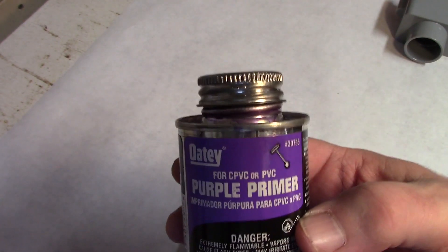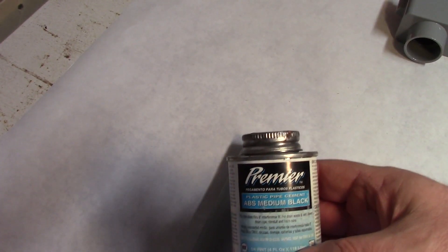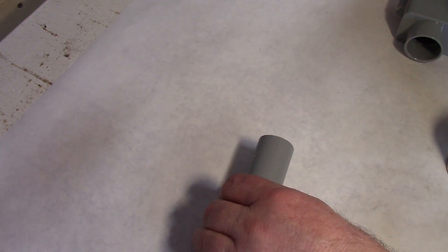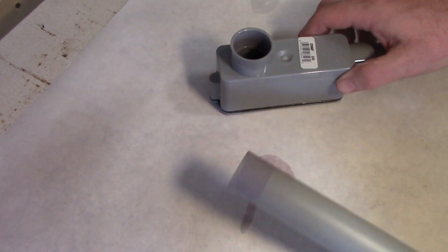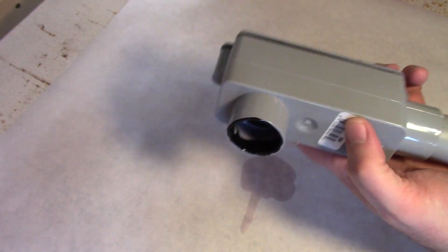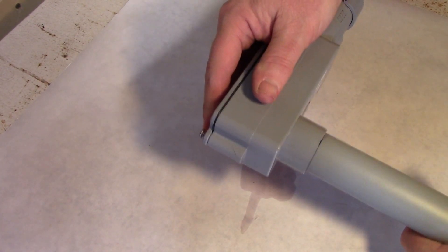I'll use some adhesive left over from another project. We start with a primer that softens up the plastic, then we'll use the adhesive itself that binds the pieces together. You start off with the primer and apply it liberally with the applicator included in the dispenser to both the pipe that's going in and both the male and female sides. Then you let it sit for a few seconds and make sure that it's mostly dry. Then you take the adhesive and apply it on the inside of the female part of the joint. Then you take the pipe, put it in, and twist it as you seat it — push it all the way until it seats on the bottom.